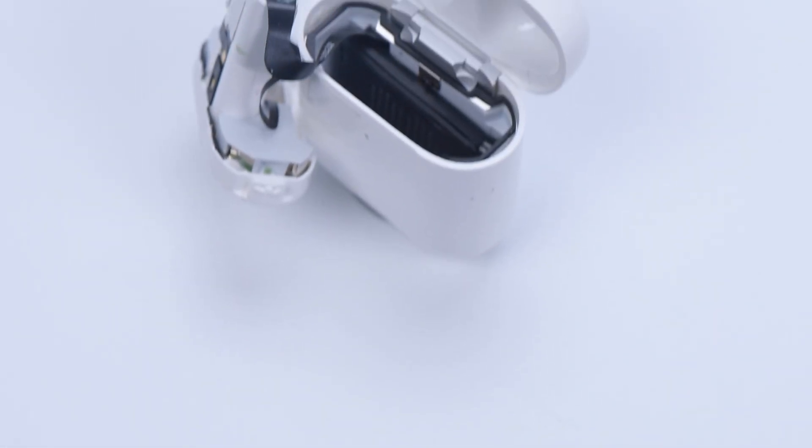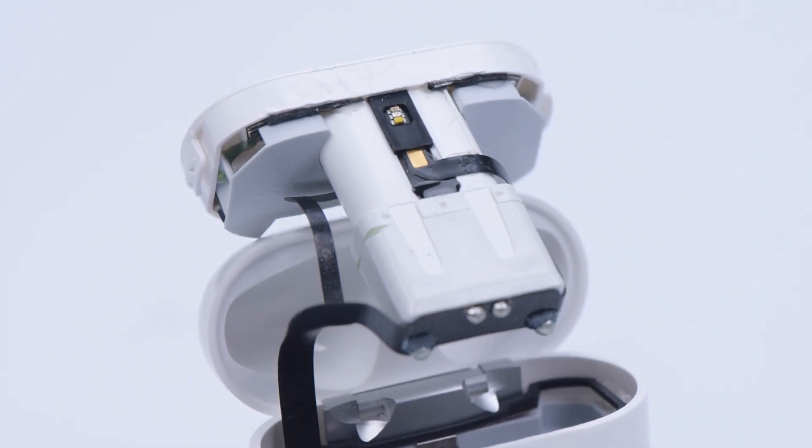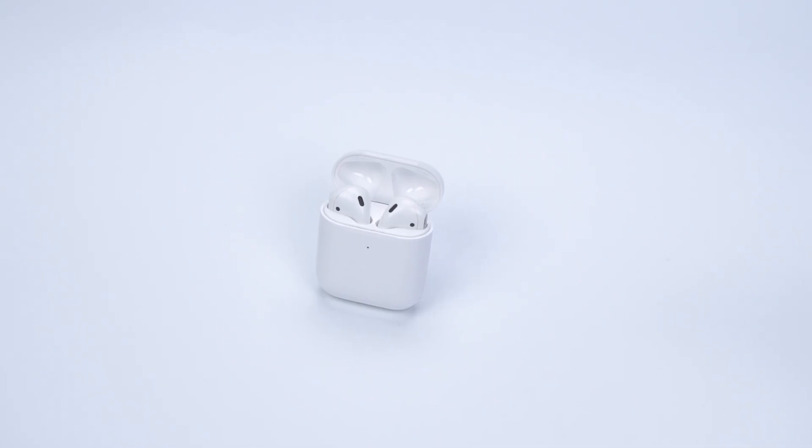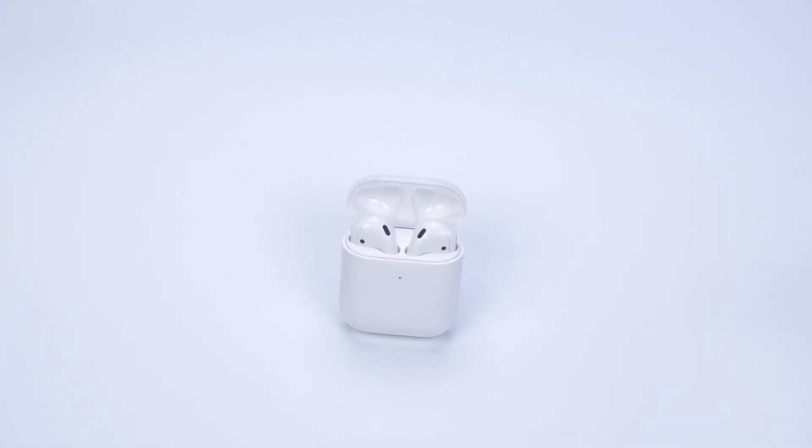The hardest part of the repair is to remove the docking tubes. Raywa advises amateurs to wear gloves during operation. We will share some repair cases of AirPods Pro in the future. Please stay tuned. Thank you for watching.